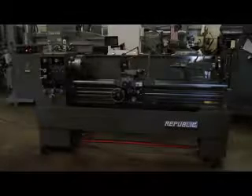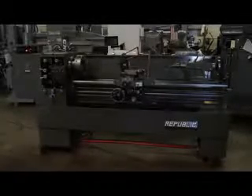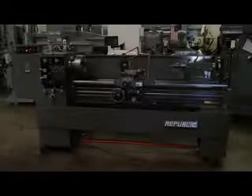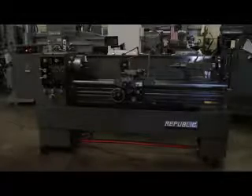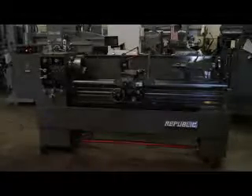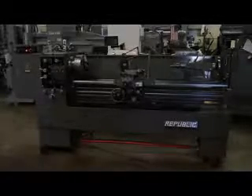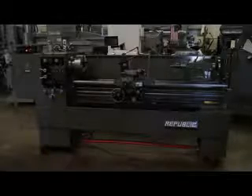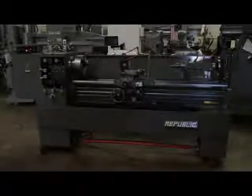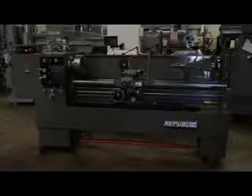Hi, this is Bill with Machinery Consultants out in Salt Lake City, Utah. We'd like to thank you for your time to preview this pre-owned Republic lathe. This is the American Turnmaster Republic lathe in a model 16 inch by 60 inch between centers — we call it the Republic 16 by 60. It's a model 16, serial number 1668-5010-097. This happens to be our stock number 4713.